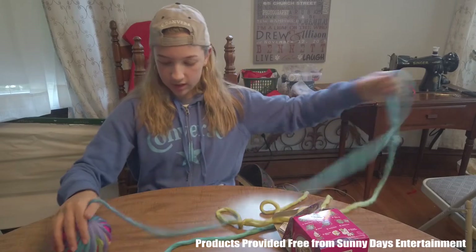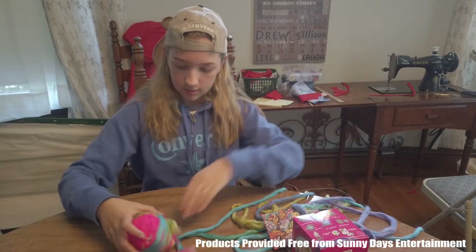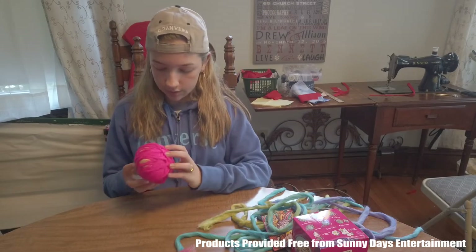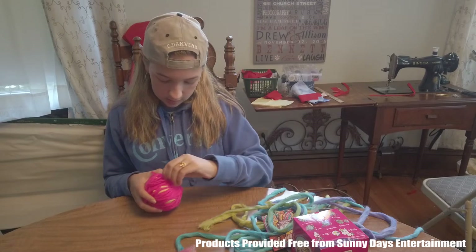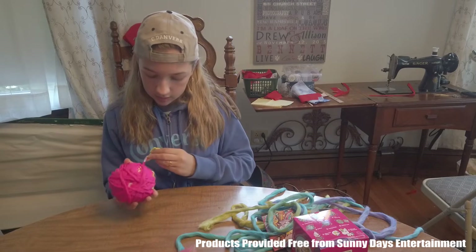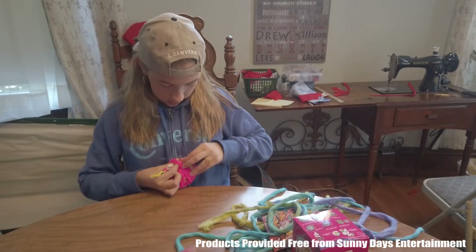I can see some pink underneath — almost there. And here we have some pink yarn. I believe this is our tag. It's gonna be a pom-pom, and it comes with a key ring to go on it.